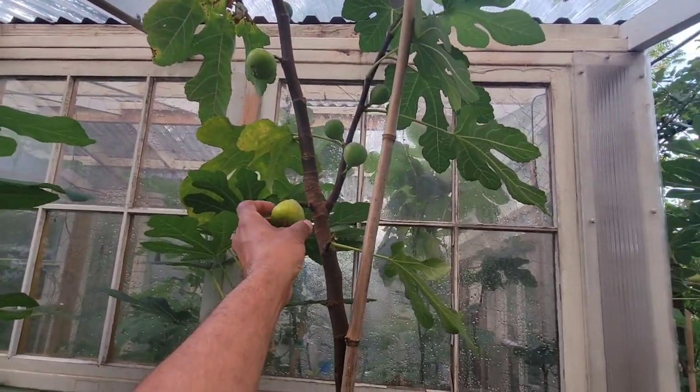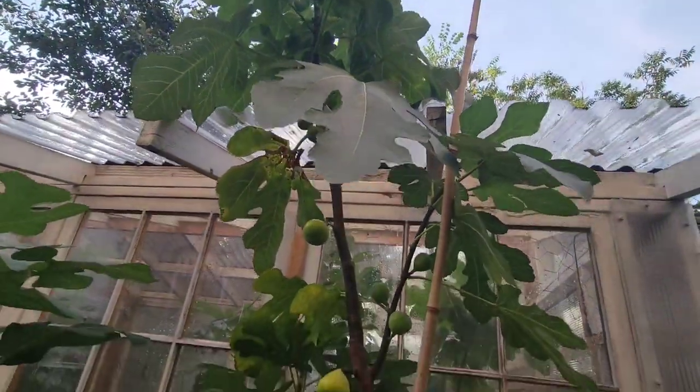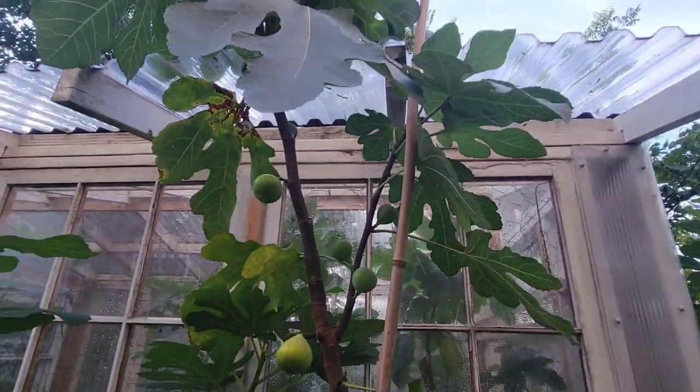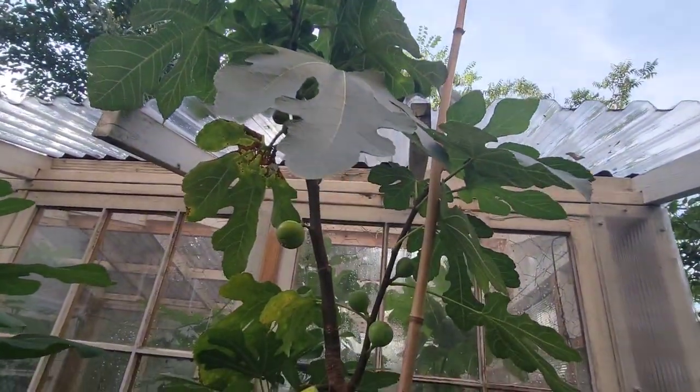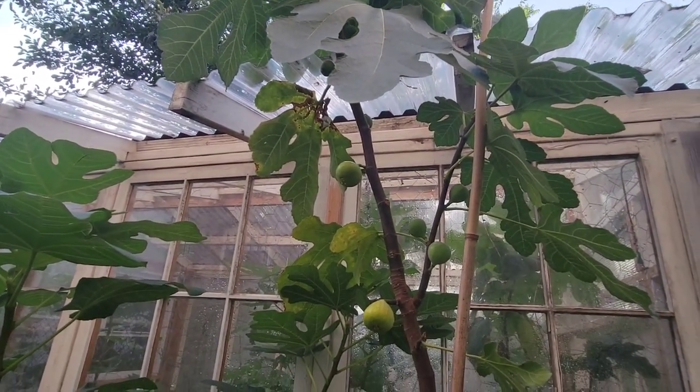This is one that I'm going to look for. Like I said, I'm not a big fan of honey figs, but this is it — this is different. Thank you for watching, see you in the next video.